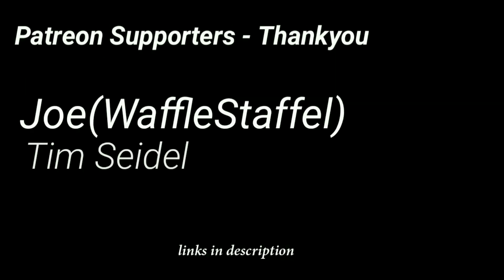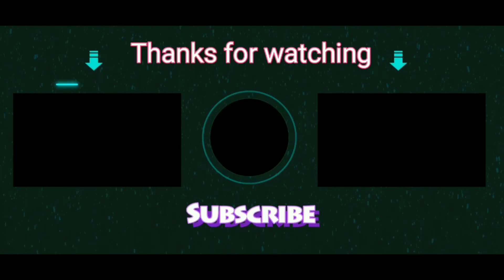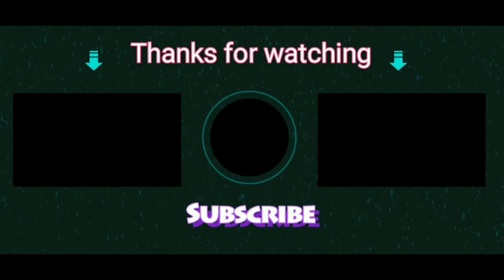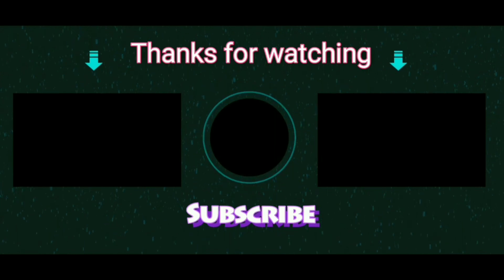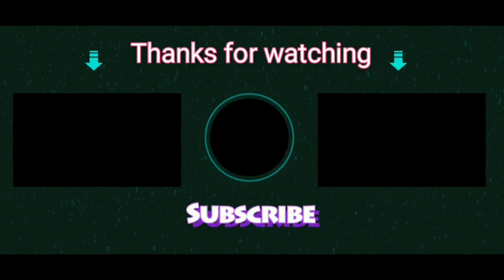I would like to thank my Patreon supporters who have financially supported me so that I could get the materials required for doing all these experiments including this one. Thank you so much for watching. If you loved the contents of this video, do subscribe to my channel and click on the bell button so that you will get notified about my new videos.